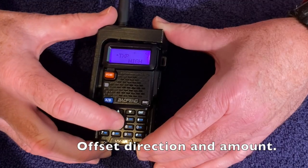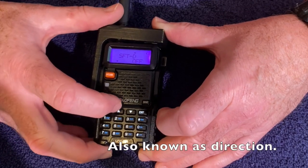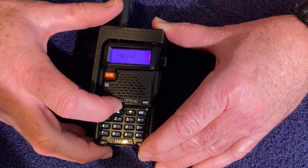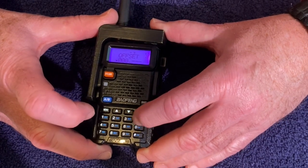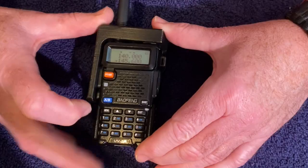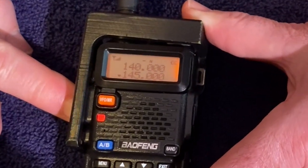Next we need to set our offset. Menu 25 — this is shift up or down, so we'll set it to frequency direct negative. Then number 26 is our offset amount; our offset amount is 0.6. Now when we look at the radio, it's listening on 145.6, and if we hit the press-to-talk, it transmits on 145.000 — and that'll work with our repeater.